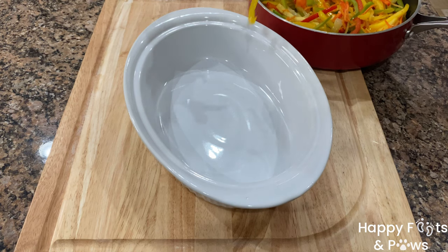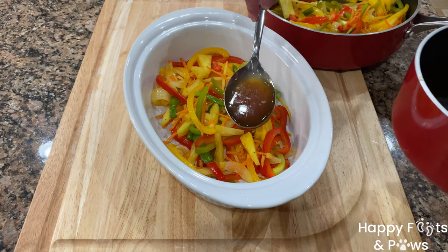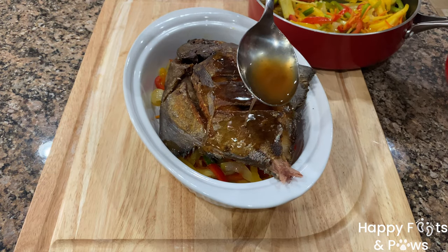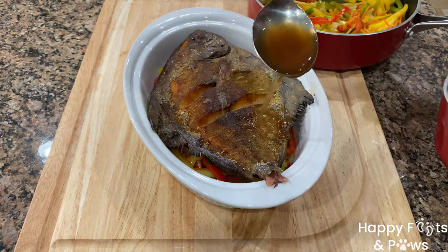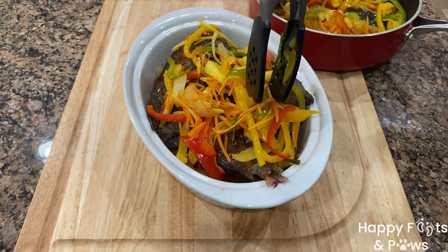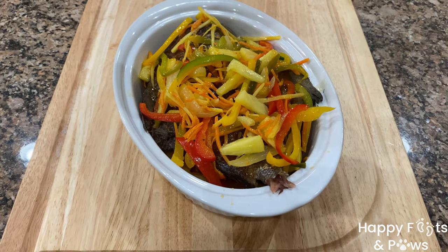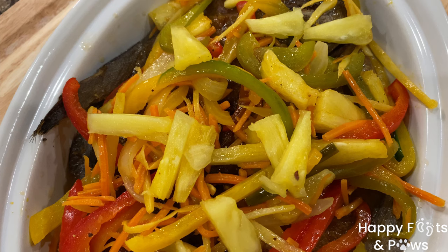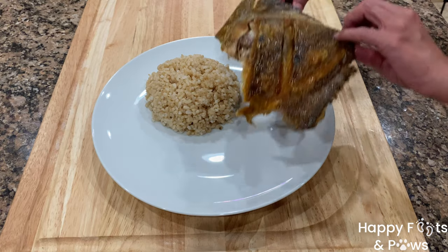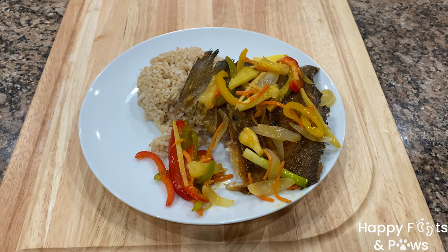Now let's put together our sweet and sour fish. In a large serving bowl, arrange some of the sautéed vegetables and pour a couple of spoonfuls of the sauce. Place the fish and generously pour some sauce on both sides, then cover with more sautéed vegetables. Add more sauce as needed and garnish with more pineapple slices. Serve warm with steamed rice for lunch or dinner. Enjoy!